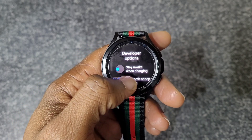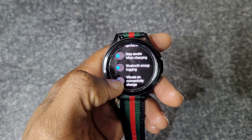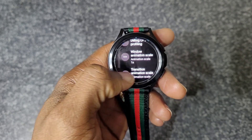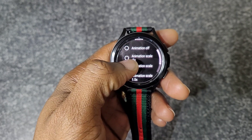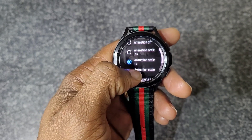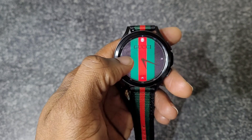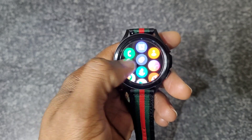In Developer Options, you can enable 'Stay Awake' when charging so the clock stays on. What we're looking for is the animation scale — Window Animation Scale is set to 1x by default. Change it to 0.5 and you'll notice the watch feels much quicker and snappier as you go through different screens.